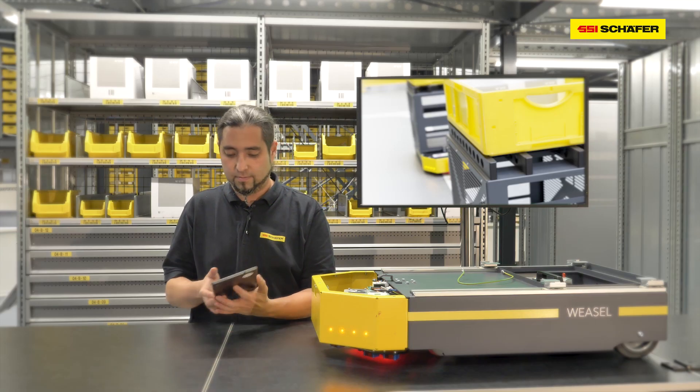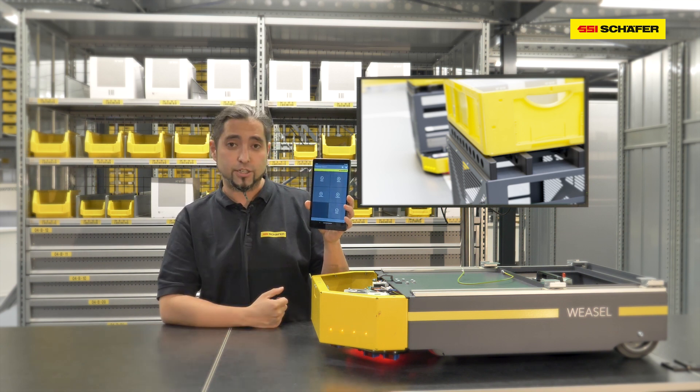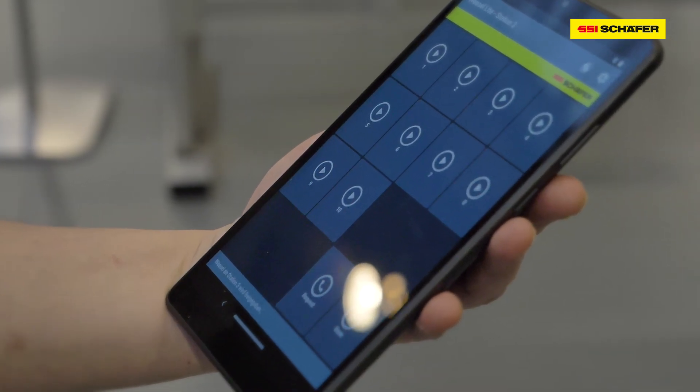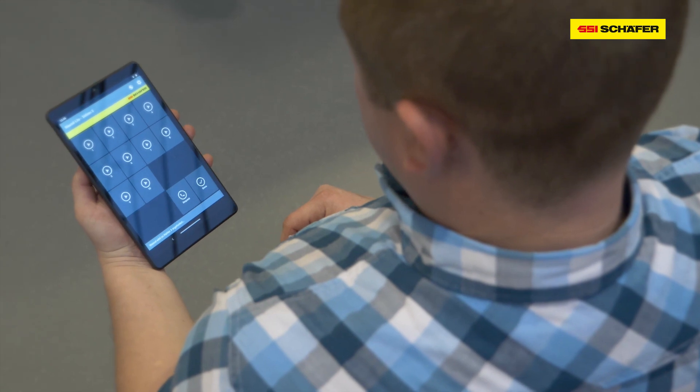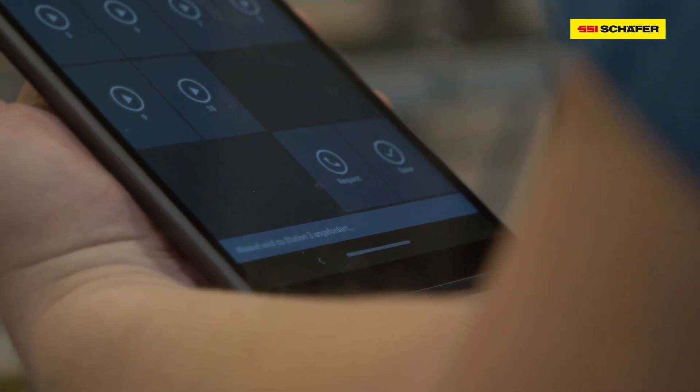Now it's time to look at the apps. With the ViseLite app you can, for example, simply call a Visel to a station or give a waiting Visel a new destination. And the best part is you can simply configure the app to your wishes — for example, you can define new buttons, give them freely chosen labels, or arrange them as you wish.